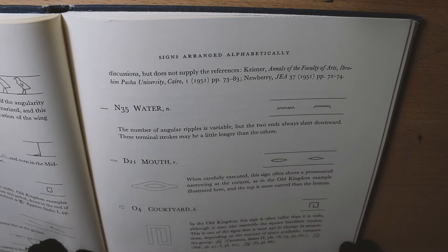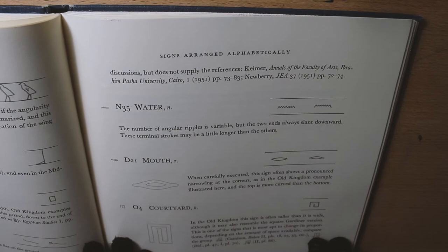I was confused. I believed that this was going to have more of the background and traditional writing tools, but that is not how it went.